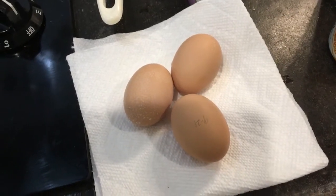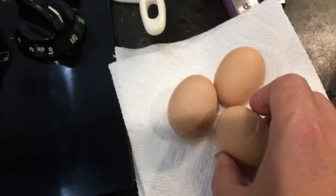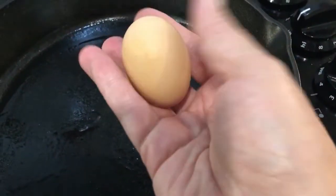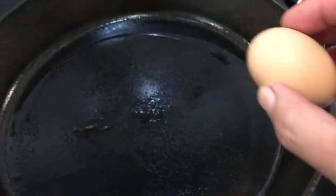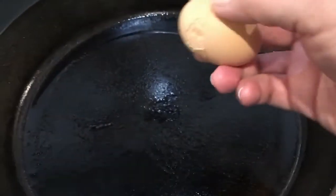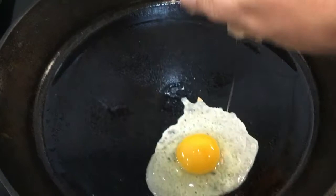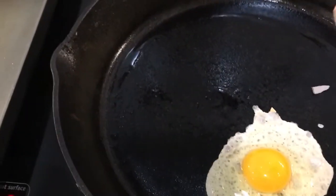Okay, these are our first eggs from our chickens. We're gonna cook them. They're itty bitty — look how small they are. Oh my goodness. There's a hard shell. One egg with shell.